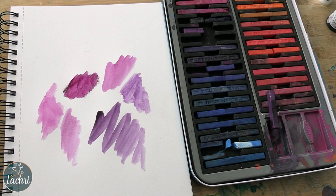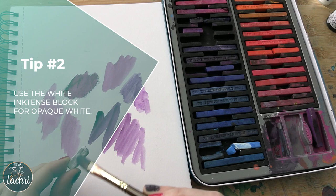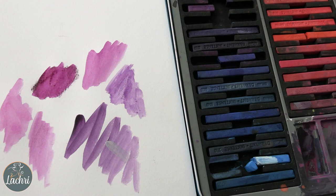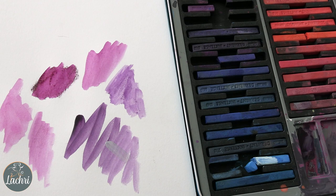My next tip is with the white Inktense block. The formula in the pencil is not exactly the same as the block — the block is going to be much more opaque. I'm going to mix it with water just like I did with the other colors. Now it comes out looking fairly translucent. Watch as this dries over the next couple of seconds — you'll see it get really, really opaque.